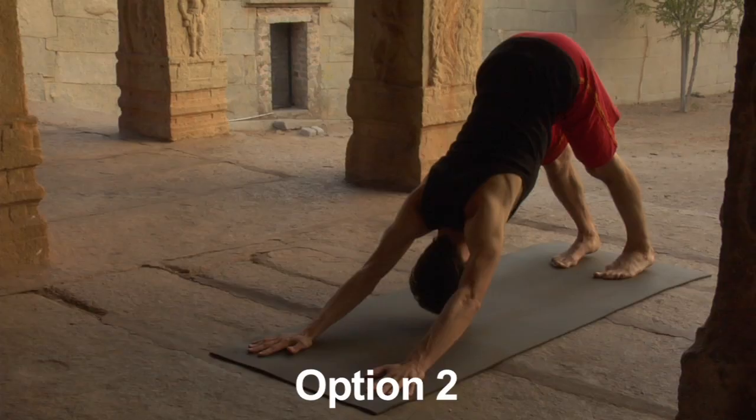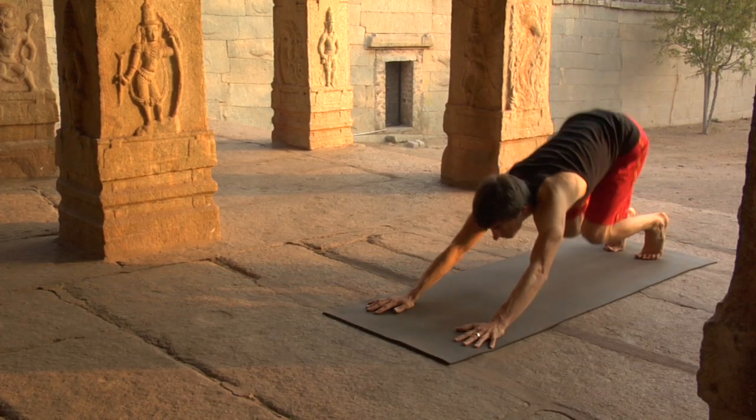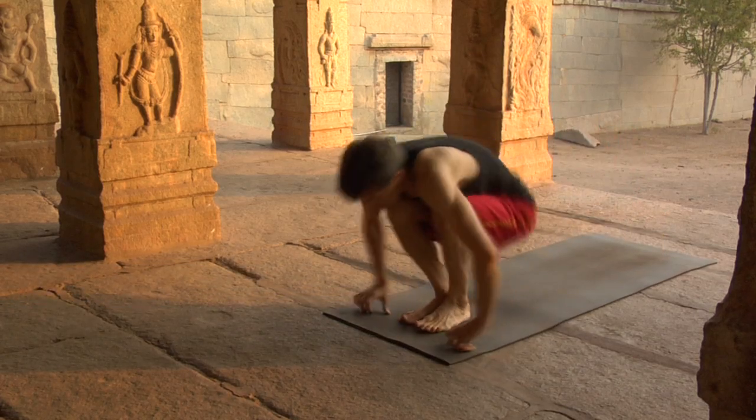Option two: downward dog. Empty the lungs, stretch back, bend the knees, lower the hips, anticipate. Spring forward, plant the feet, and sit down, dandasana.